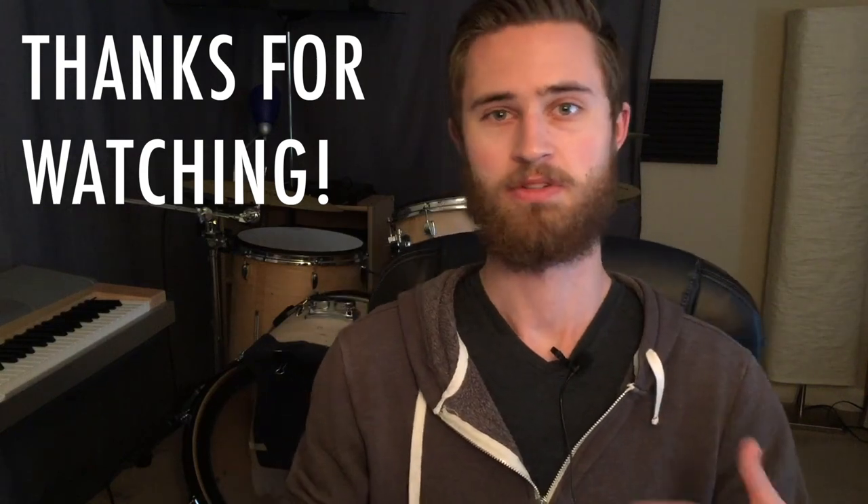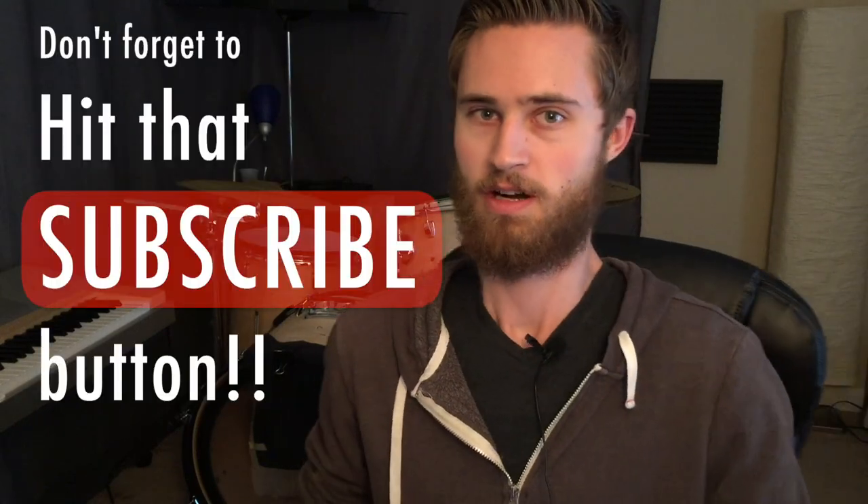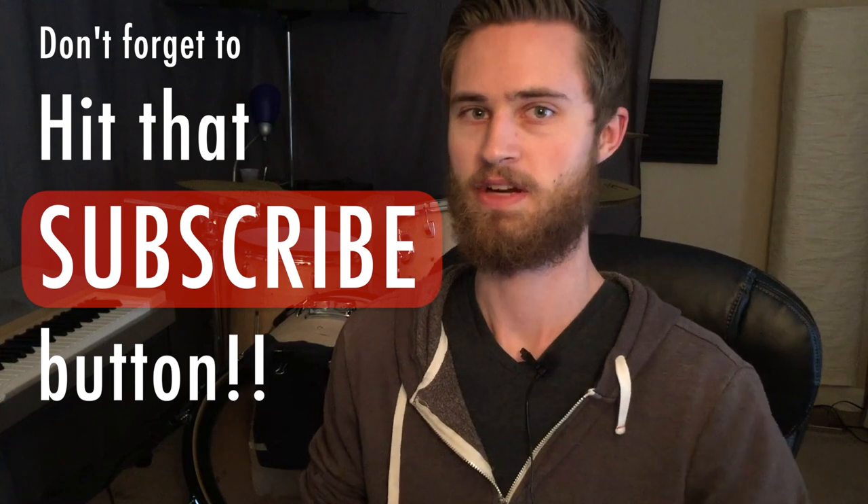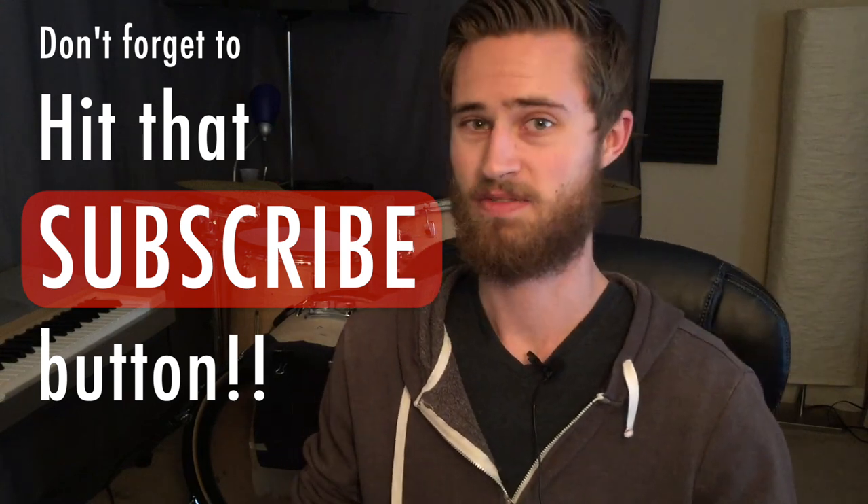So yes it works and yes I recommend it. Thanks for watching — I really hope this helped you out as much as this whole thing has helped me. Big thanks to all my subscribers, and if you haven't subscribed I hope you will. I've got drum lessons, technique stuff, DIY stuff like this, tuning tips, and gear reviews all over the channel. Thanks so much for watching and I'll see you on the next video.